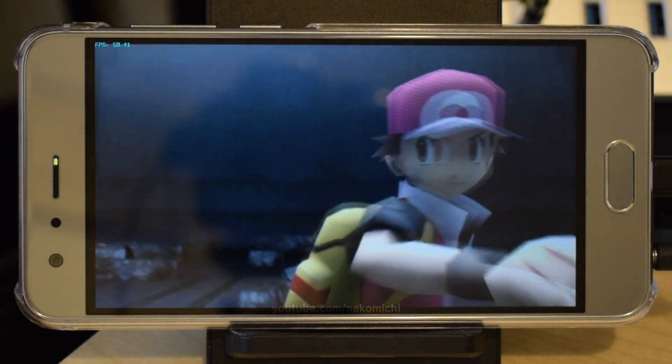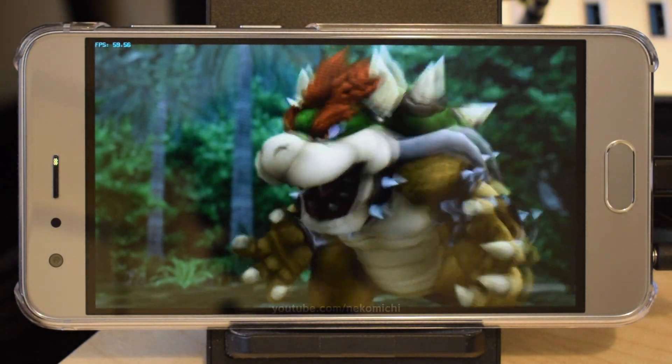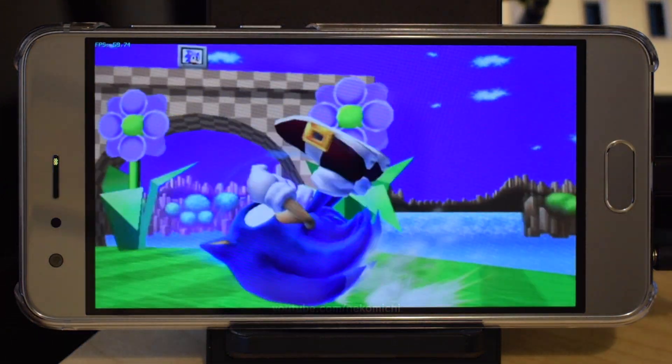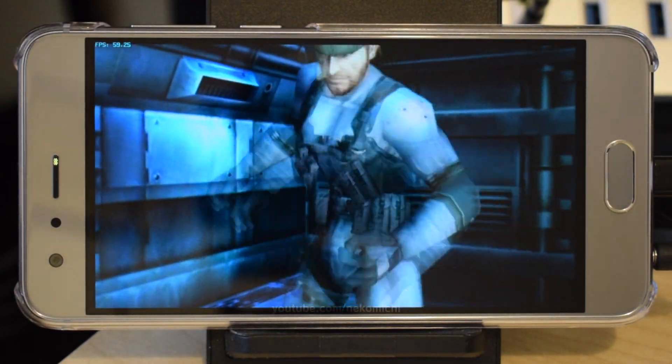Hi everyone. Recently I've been testing Nintendo GameCube and Wii emulation on mobile devices, and it turns out that the games run a lot better than previously expected. So today, I thought I'd demonstrate how Super Smash Bros. Brawl runs on a Huawei Honor 9 smartphone.